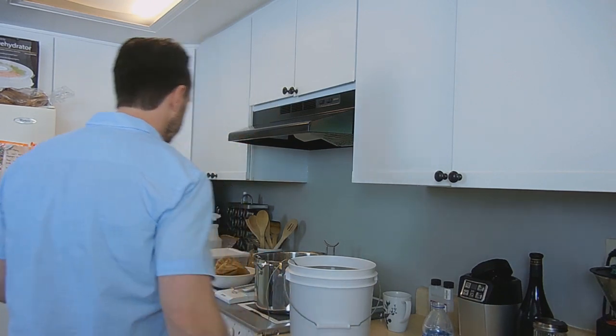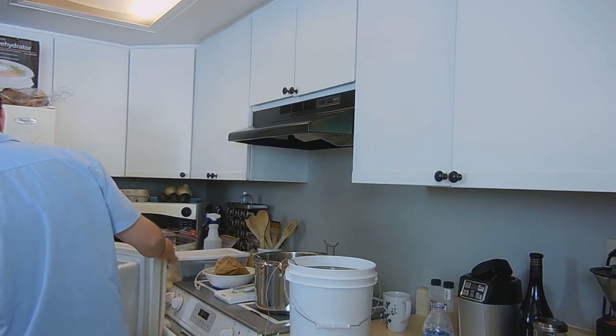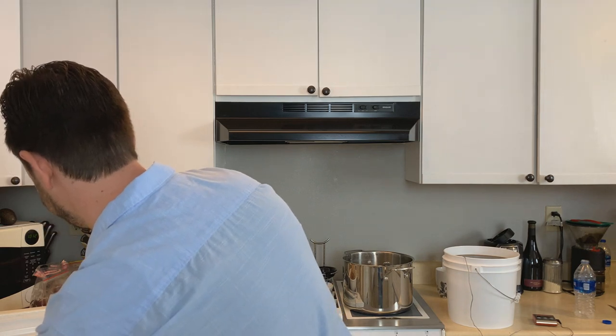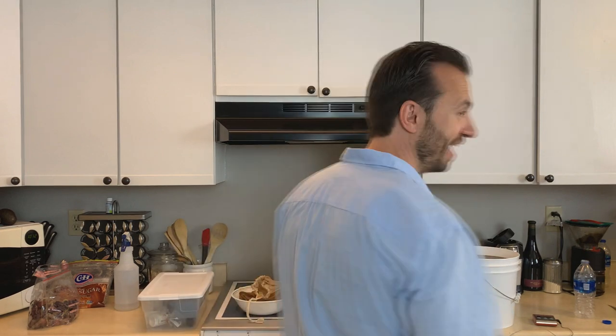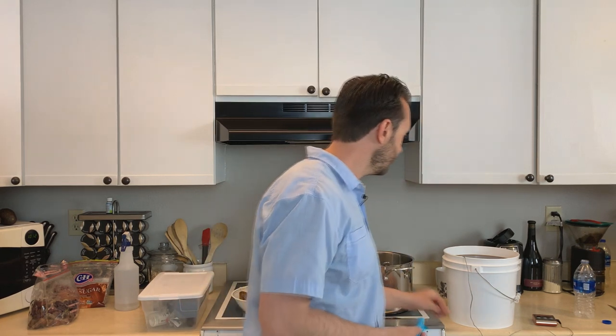That'll do it. I can pitch my yeast now. And that's it — I'm going to pitch the yeast. This will ferment just like a regular batch for two weeks. Then I'll bottle it and it'll be ready to rock. So how cool is that? Bringing your wort down to yeast pitching temperature — super fast, super easy.